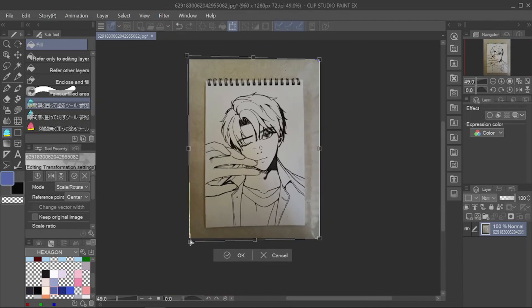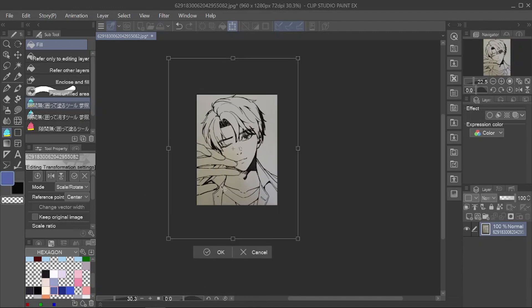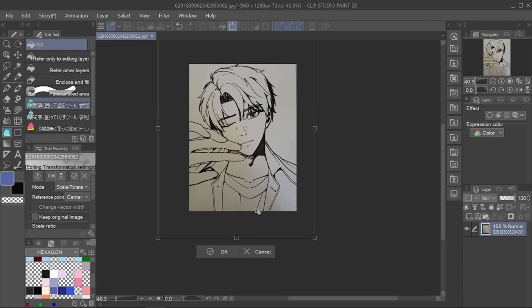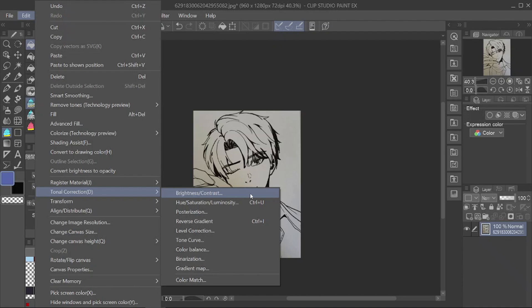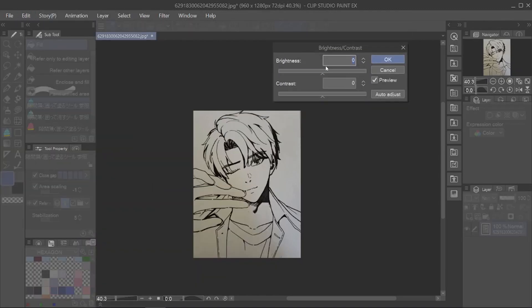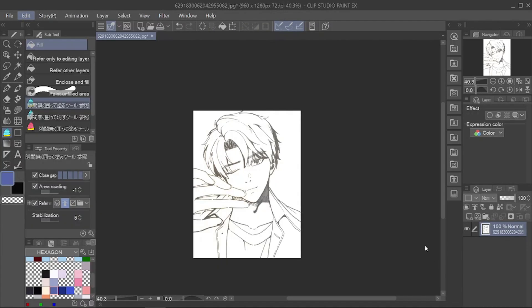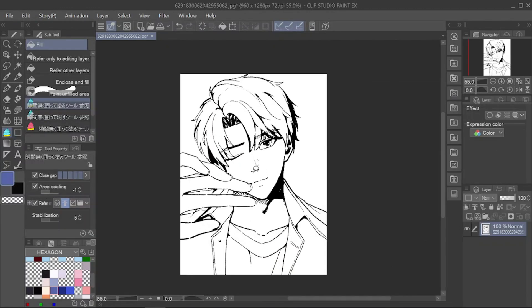First step, I adjust the photo to the canvas. I adjust the brightness and contrast of the image until the black and white colors are clearly visible. Next, I do tonal correction, binarization, and make the line art clearer.